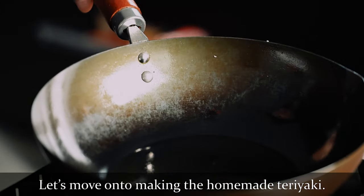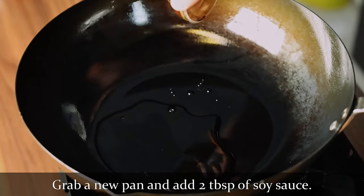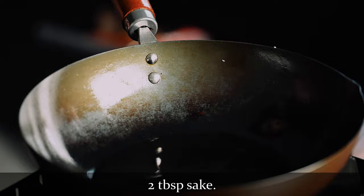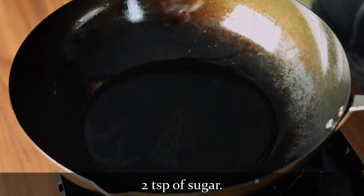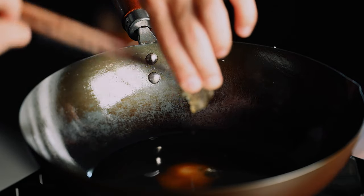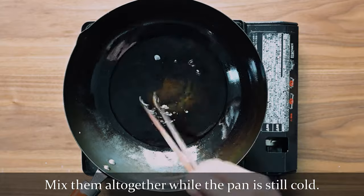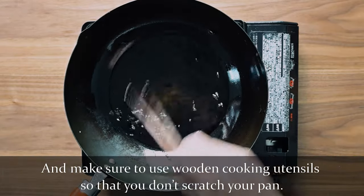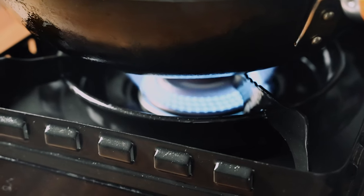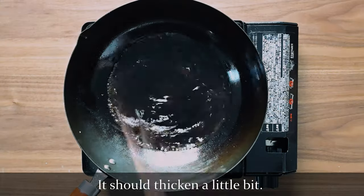Now we're going to move on to making the homemade teriyaki. Grab a new pan and add 2 tbsp of soy sauce, 2 tbsp of mirin, 2 tbsp of sake, 2 tbsp of dashi, 2 tsp of sugar, and 1 tsp of honey. Mix them all together while the pan is still cold, and make sure to use a wooden cooking utensil so that you don't scratch your pan. Turn on the heat to medium-high and let it bubble for 1 or 2 minutes — it should thicken a little bit.